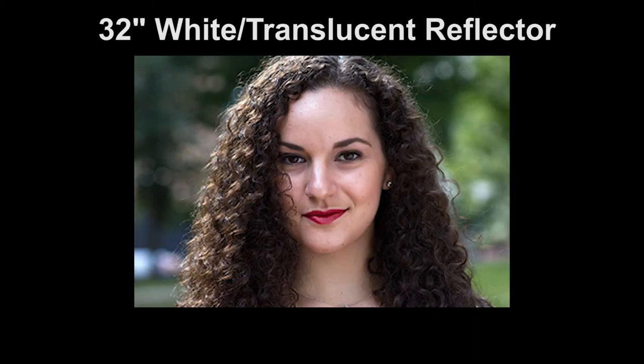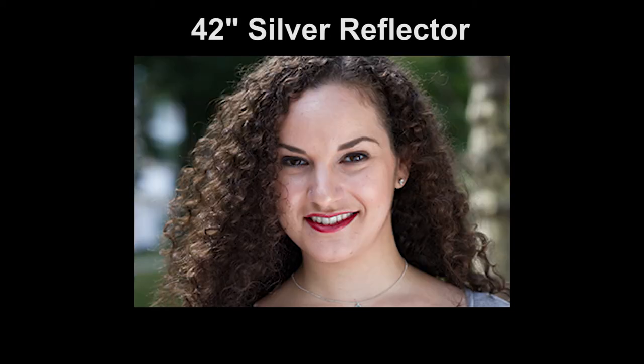The only problem is that her face is now naturally in shadow. We add some fill light to the shadows with a white reflector — this is a 32-inch white translucent light disc by Photoflex. For comparison, you can see the effect of a Westcott Illuminator 42-inch reflector to fill in the shadows. Here I'm showing the effect of using the silver side of the reflector — a nice pop of light, but not as natural looking as the more subtle fill off the white reflector.